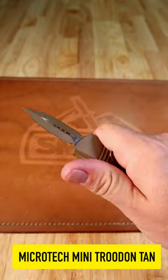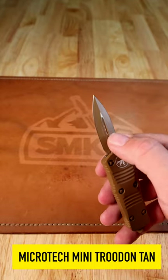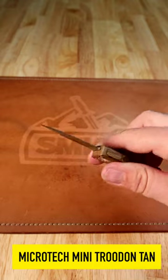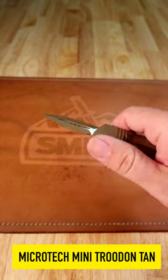The Mini Troodon — this one comes in with the Cerakote FDE finish right there. It's got the double-edge dagger blade with the lightning cuts in the middle, M390 blade steel, and just 1.99 inches on that blade length, making this a beautiful, California-compliant blade length.